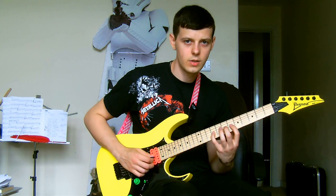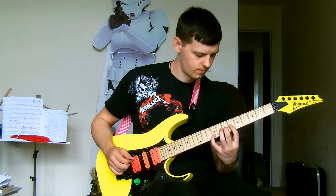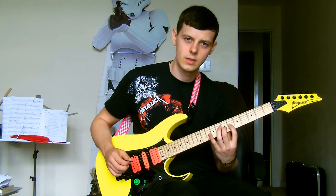Upstroke for the 9th fret of the G string, pull off to the 7th fret, pull off to the 6th fret.